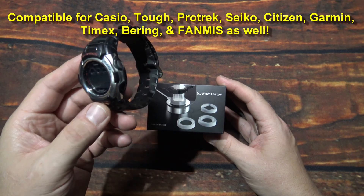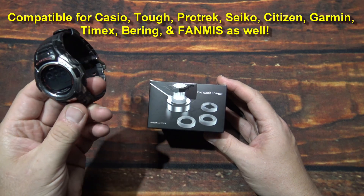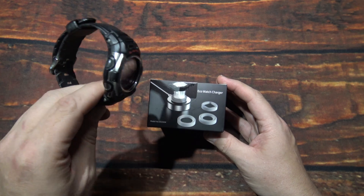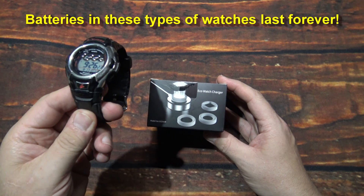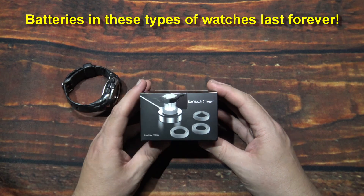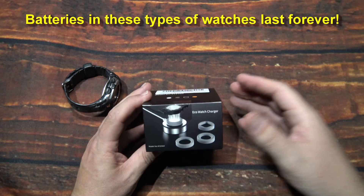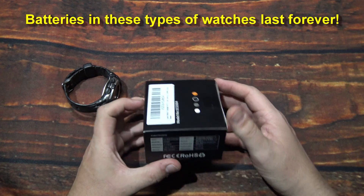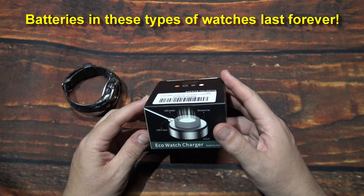I do have another one here as well. This one you'll see in some of my other reviews. These have the automatic atomic clocks in them so you don't have to set it every time.